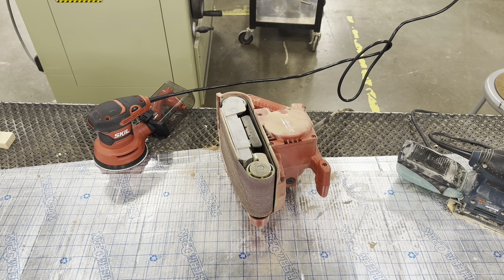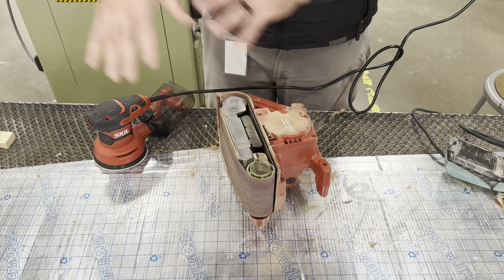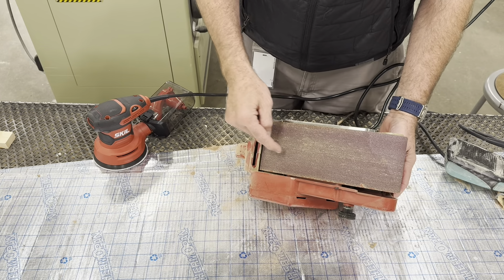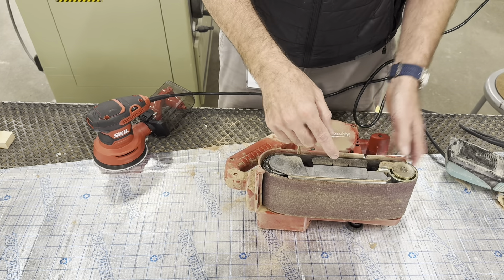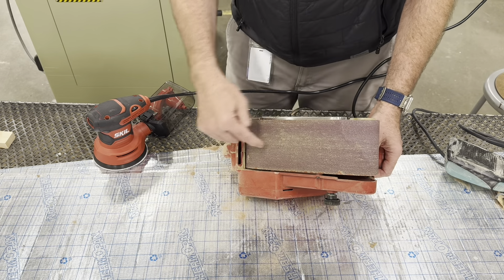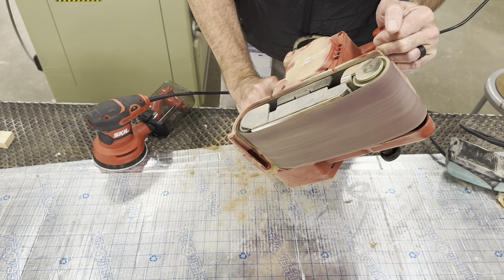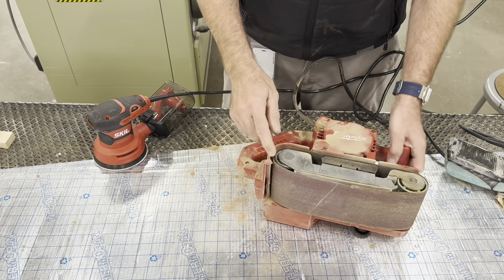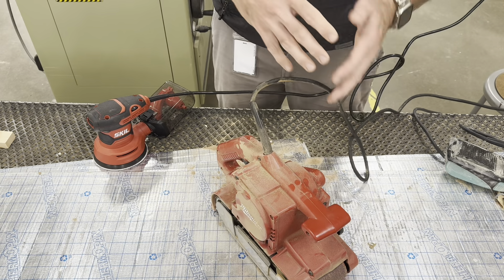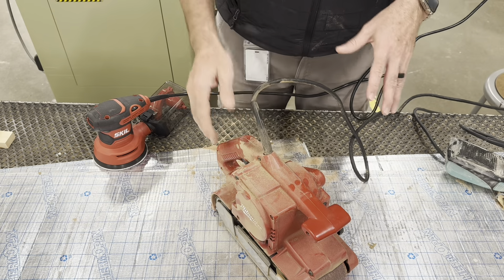Probably the least common sander we'll use is the handheld belt sander. When we talk about the disc sander and the disc-belt combo sander in the back, they share the same belt configuration. The belt sander goes backwards, down and around when turned on, so you have to hang on to it - there's a trigger in the back and a handle up front. With roughly 80 grit sandpaper it removes a lot of material very quickly; you go back and forth. It's great for taking paint off or making something super rough somewhat smooth.